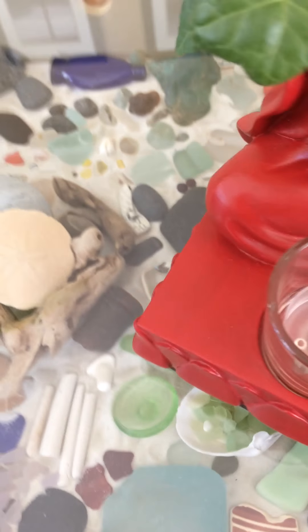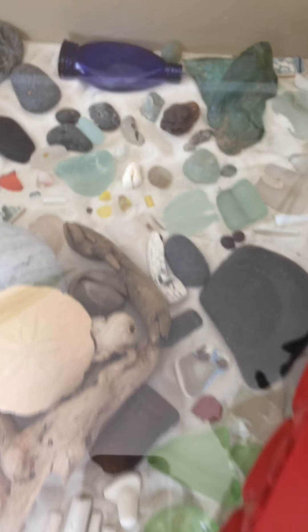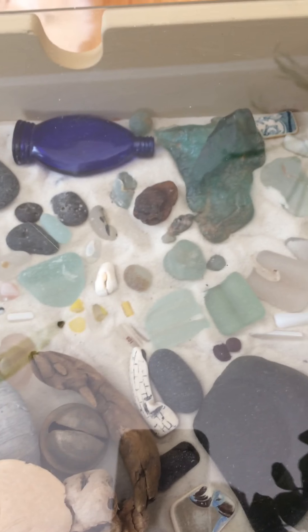And that's my sea glass table — I collect sea glass. The pieces I think are my special pieces I put in here. I'll do another video on the table at another time — really interesting stuff.